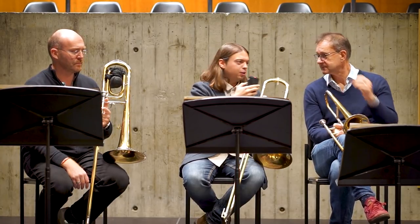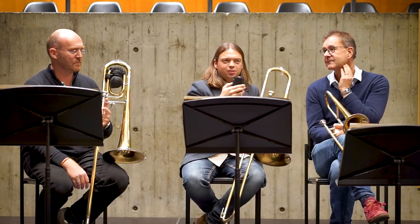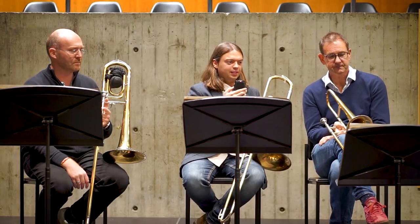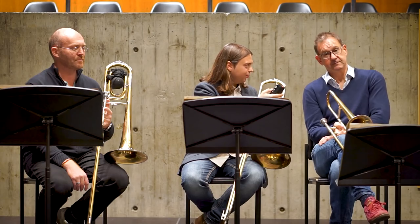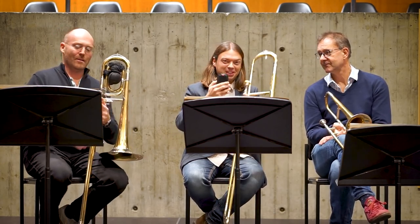Good. So thank you for this introduction. If you want more information, just contact Egger, because they are developing all these instruments. And now we will play some excerpts from this concert. Thank you very much for listening. Thank you very much, Ian, for this opportunity. And Beat, grazie. Thank you. Ciao.